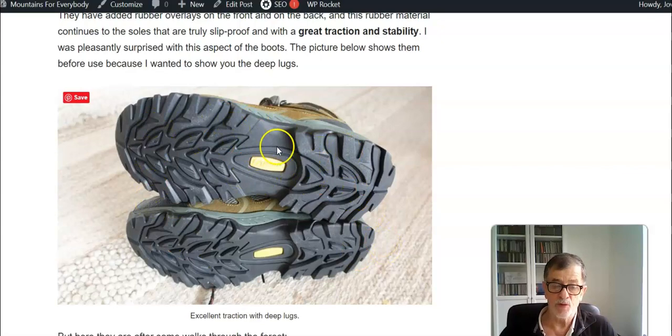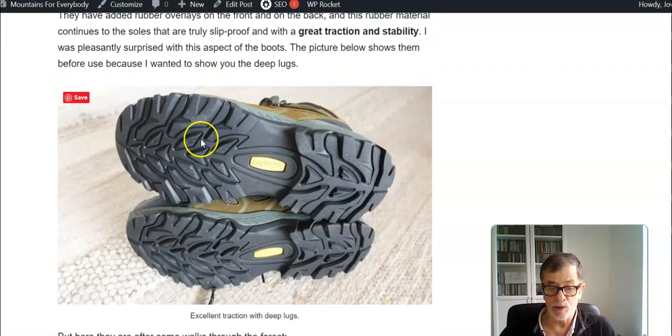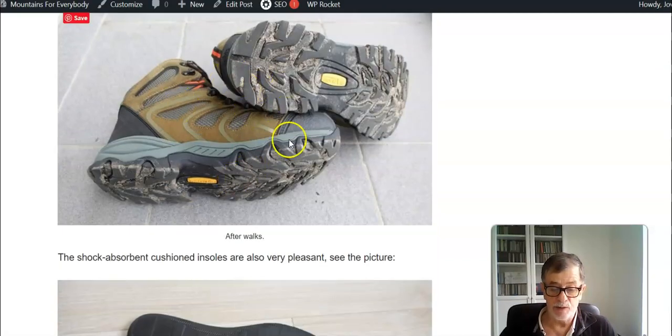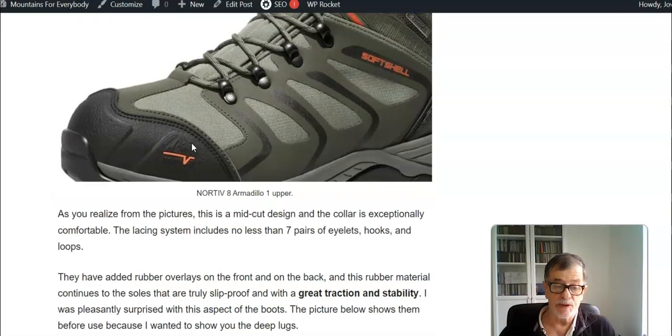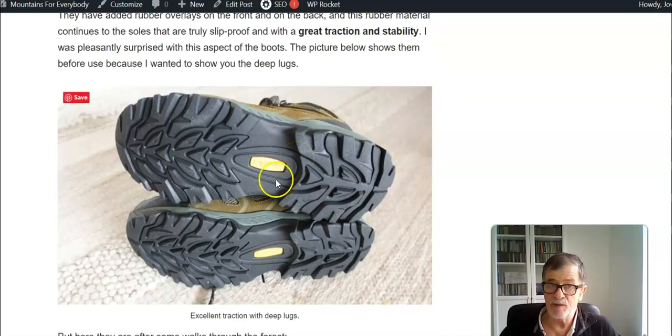Everything else is practically the same from the outside. The soles — as you see I am showing them here before use, just because I wanted you to see how great these lugs are — and these are the boots after I was using them for a walk.